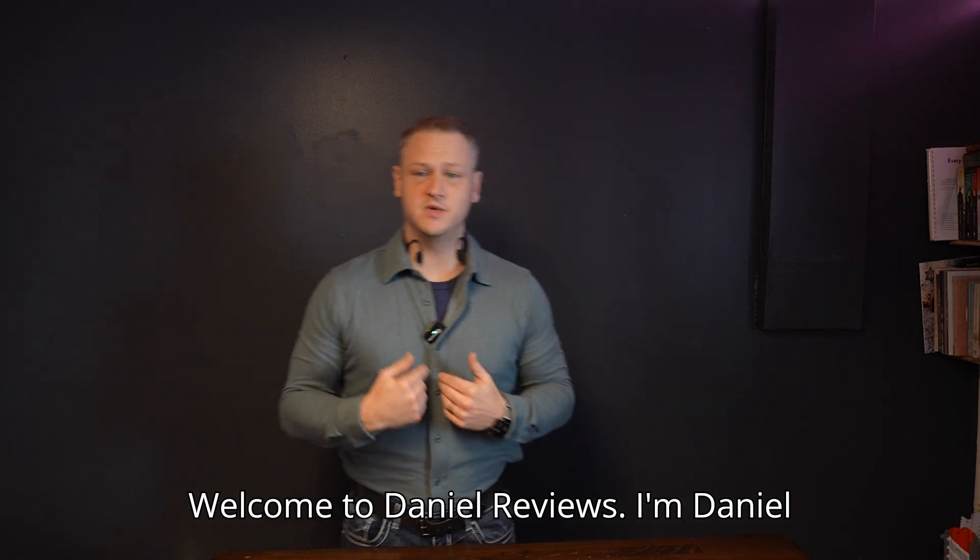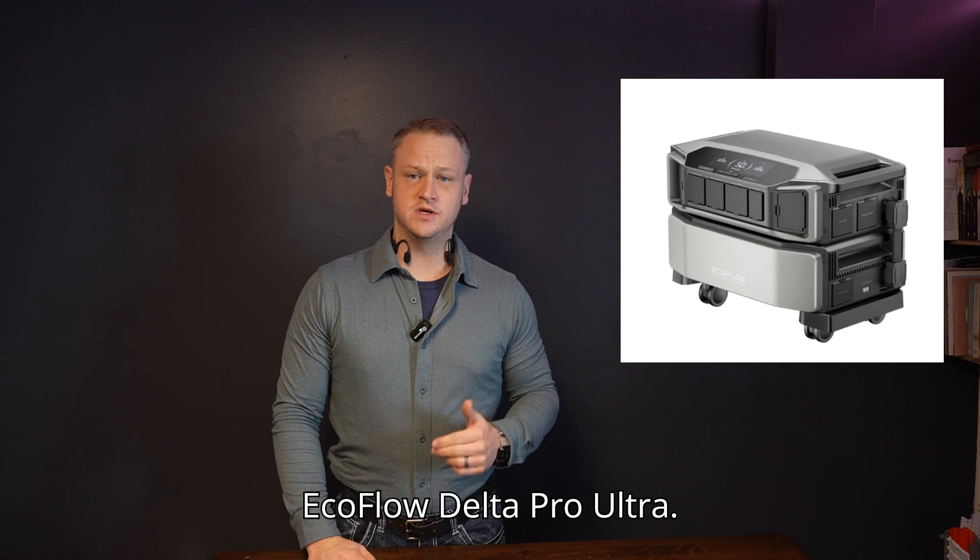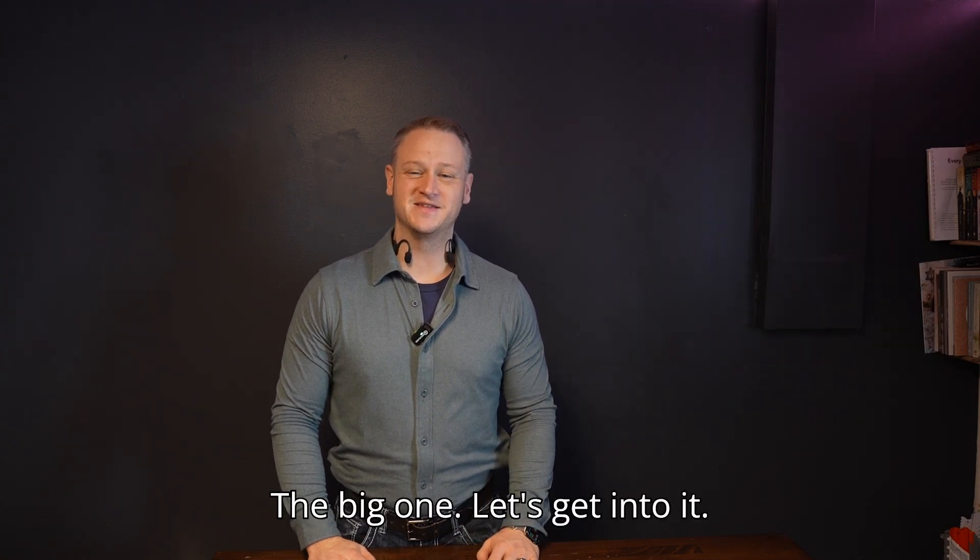Welcome to Daniel Reviews. I'm Daniel Goodwin and today we are looking at the EcoFlow Delta Pro Ultra. The big one. Let's get into it.